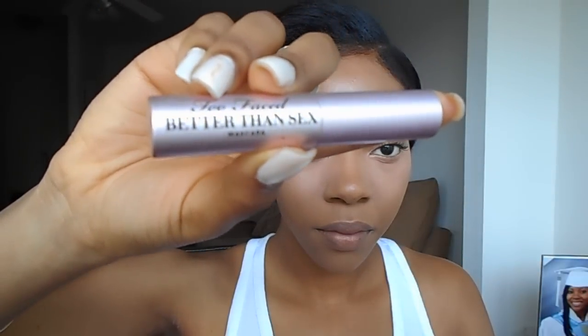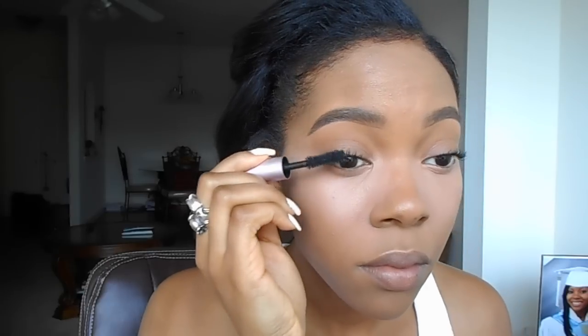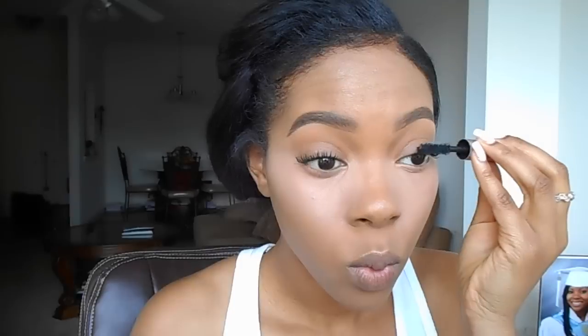For my last mascara, I'm going to use the Too Faced Better Than Sex Mascara. I mentioned before that the Miss Manga Mascara is a dupe for this one, so using them both together gives you big, fluffy, beautiful lashes.